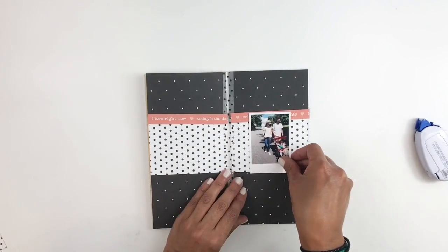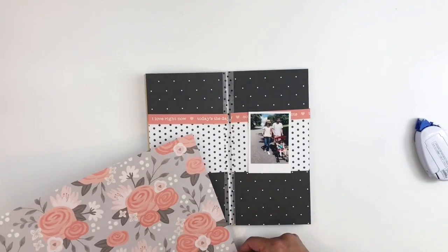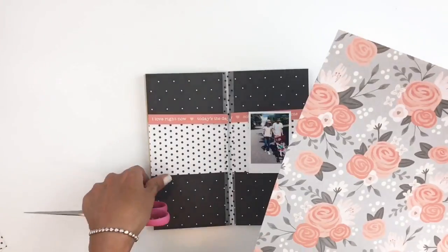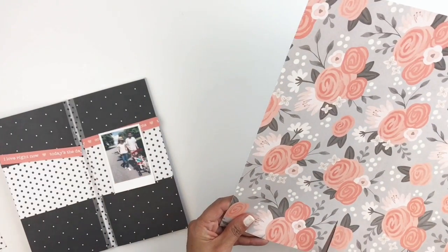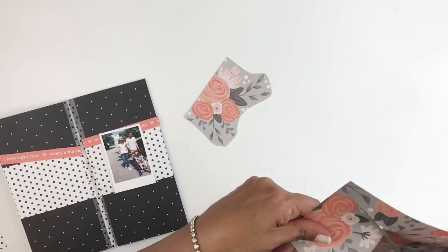I'm going to grab this floral pattern paper that has been in my stash and I really love it. So I'm just going to fussy cut them out, of course, and try to figure out how I'm going to add them to my layout.